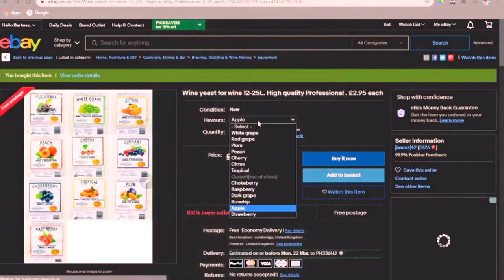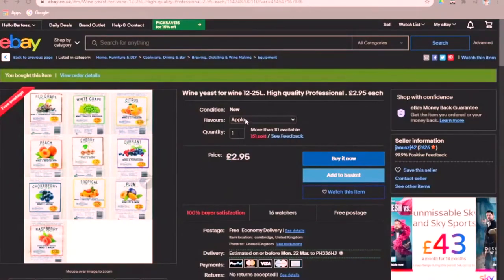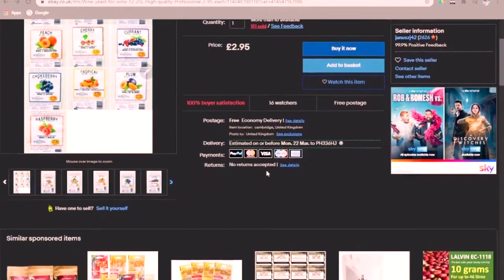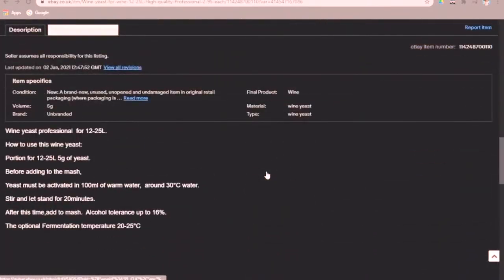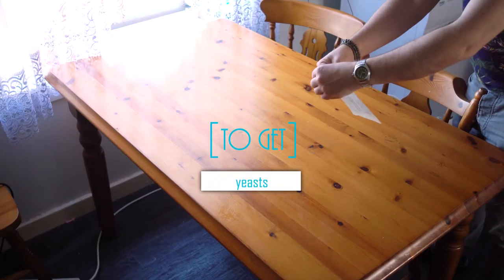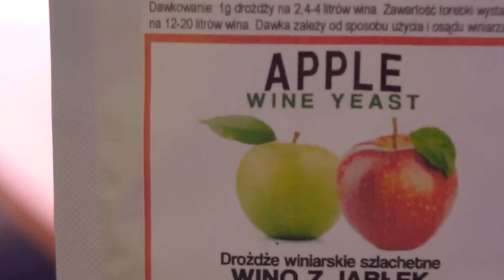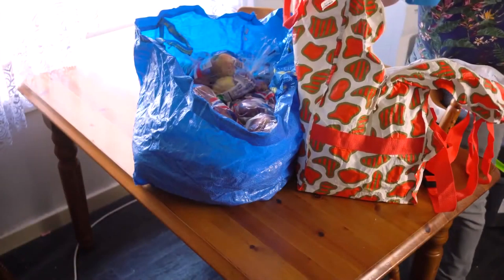Another thing that you will need is yeast. You can easily buy yeast on the internet — that's where I got it. And funnily enough, it was also from a Polish seller. My airlock was from a Polish seller as well. I know we've dominated certainly the market. I've picked yeast specifically for apple wine.